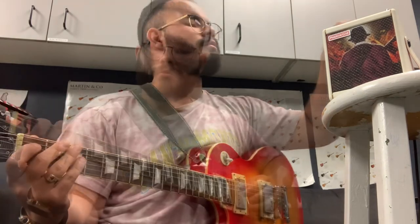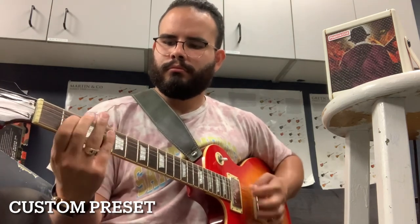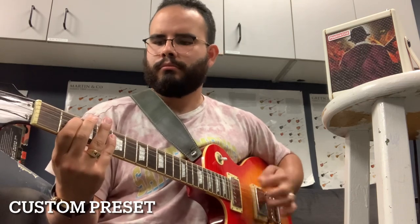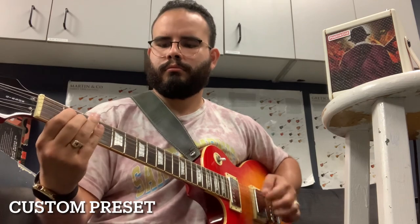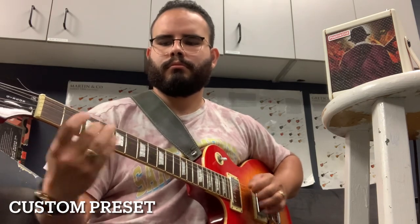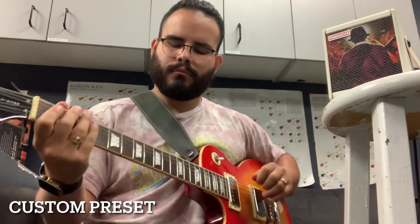Very cool tone. The custom one is the heaviest one — I'm sure you can tell. Super heavy. Lots of distortion.